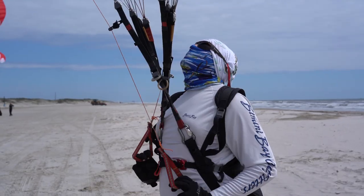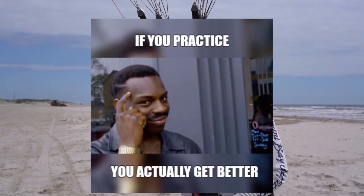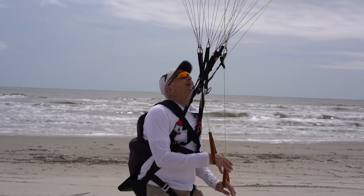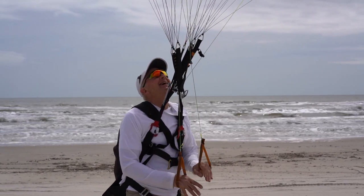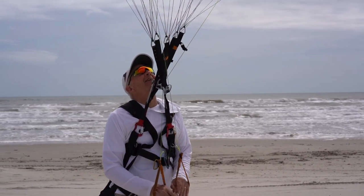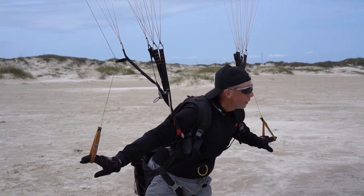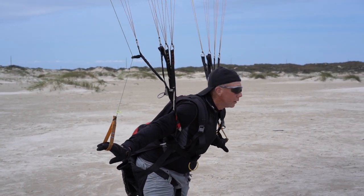Tip number one: this one really should go without saying, but practice kiting. Far too often I see people who are messing up reverse launches when they don't hardly know how to reverse kite in the first place. If you're flying paramotors, you should be spending a lot of time on the ground practicing and building those glider control skills. Even people like myself who have been flying for eight, nine years, it's still a good idea to go out and practice your glider control skills.